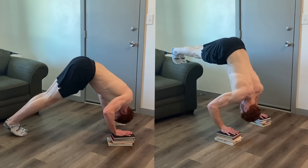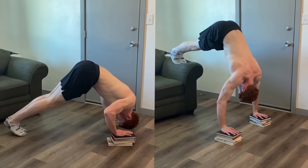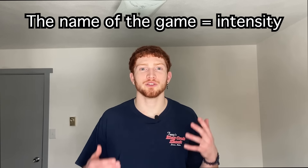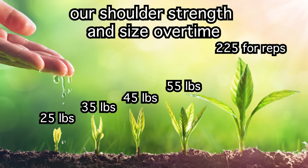If you don't have that available, pike pushups with books or parallettes to get a bigger range of motion is another good option. But intensity is really the name of the game for this one — you really want to push yourself because this is a movement we want to get stronger in. We want to be increasing the weight over time, and as a result of getting stronger, our shoulders are going to grow.